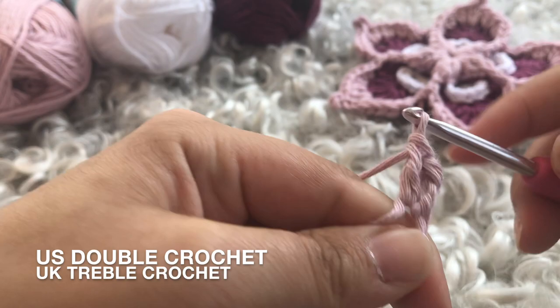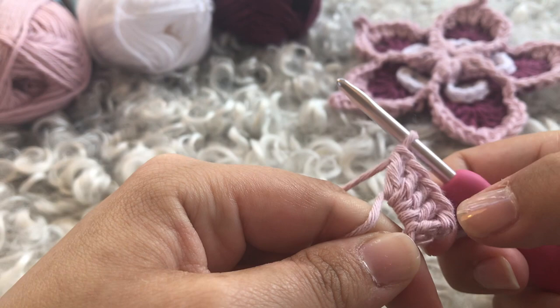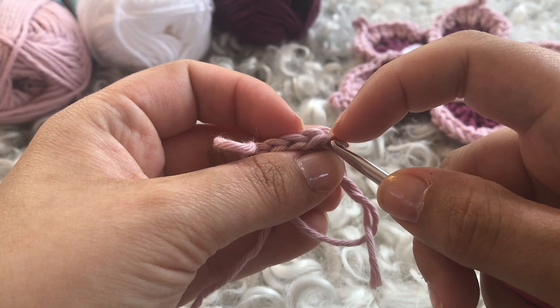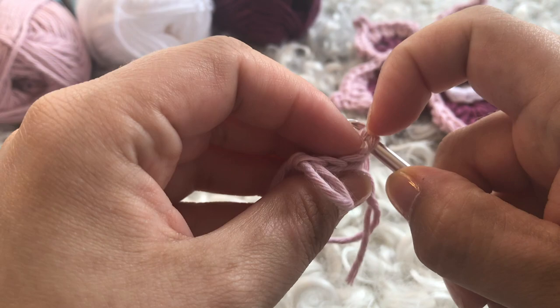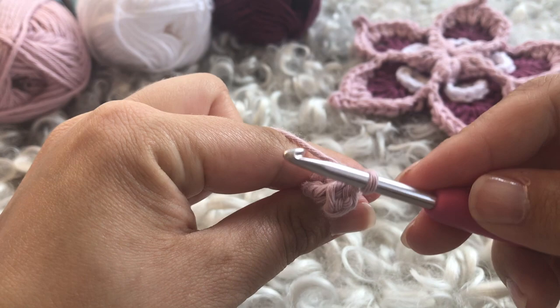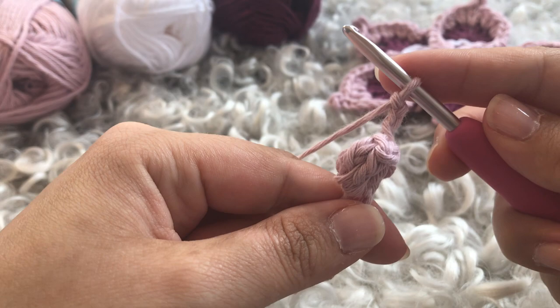Now I'm going to work four more double crochets into the magic circle, as a popcorn for this pattern consists of five double crochets — one, two, three, four, five. Drop the working yarn and pull it up slightly so you don't drop it. Enter through the first double crochet we made, or if you did a chain three, work through that third chain. Grab the yarn and pull through, then close with a chain. This does not count as a stitch, so we have to do two more to complete the repeat.